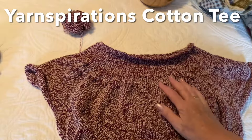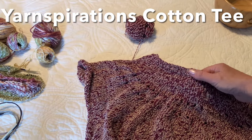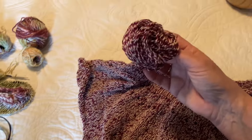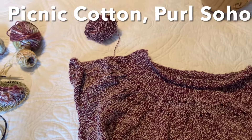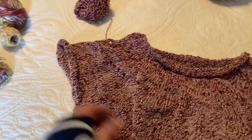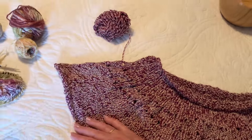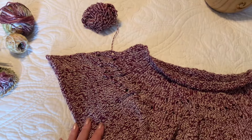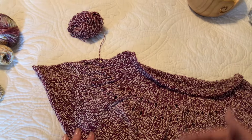This is my summer top, knit in Picnic Cotton. I've knit two other tops in this and I love it. It's soft, it's lightweight, it drapes nice. And I'm using a slightly different pattern - it's similar to the Ranunculus, but it doesn't have all the detail in the yoke. But it is a knit from yoke down, or top down.